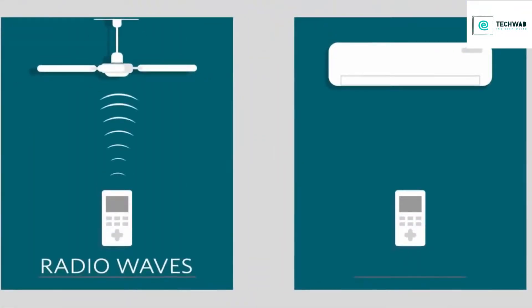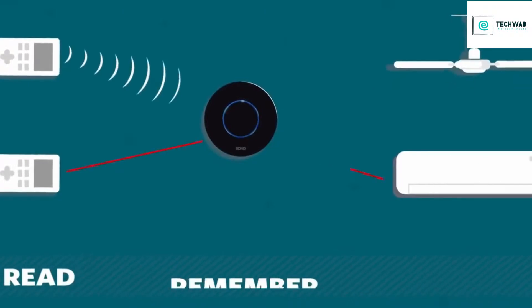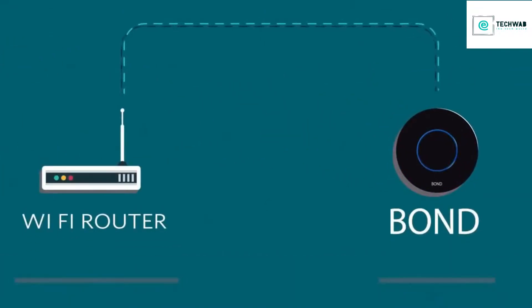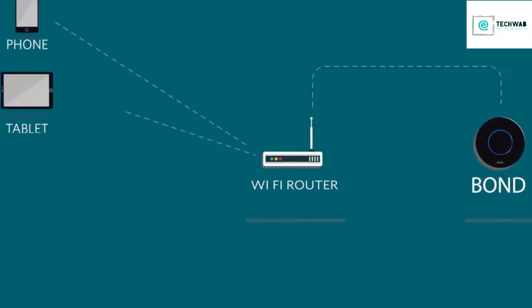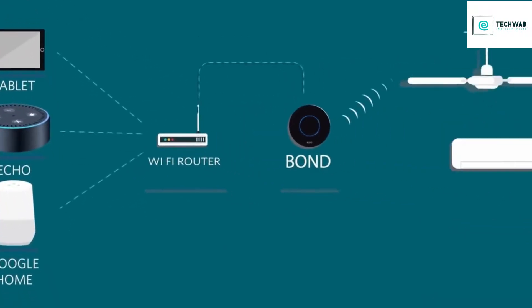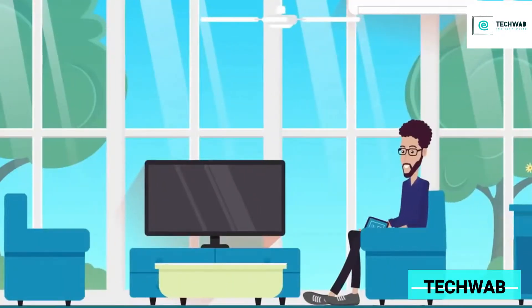Send special signals using radio waves or infrared, a kind of light that can't be seen with the naked eye. The Bond can read, remember, and duplicate these signals. It also connects to your home Wi-Fi. So using your phone, tablet, Amazon Echo, Google Home, whatever you want — you control the Bond, the Bond controls your appliances, and you'll never need your old remote.